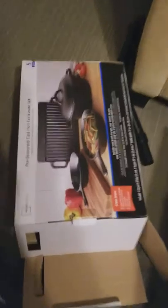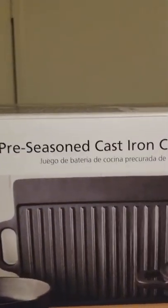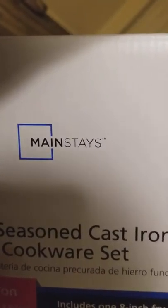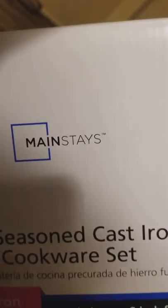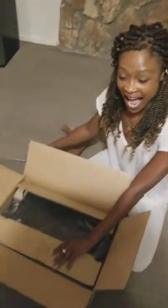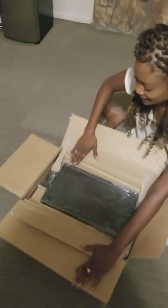Alright, so this is an unboxing of this pot — what's it called? It's called the pre-seasoned cast iron cookware set. Who made it? Mainstays. What the fuck does TM even stand for anyway? She's ready. So this is the pre-seasoned cast iron set.